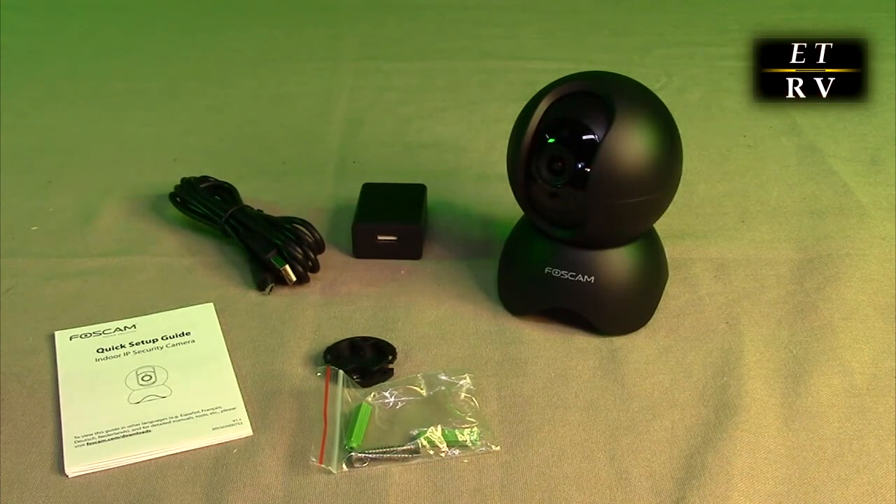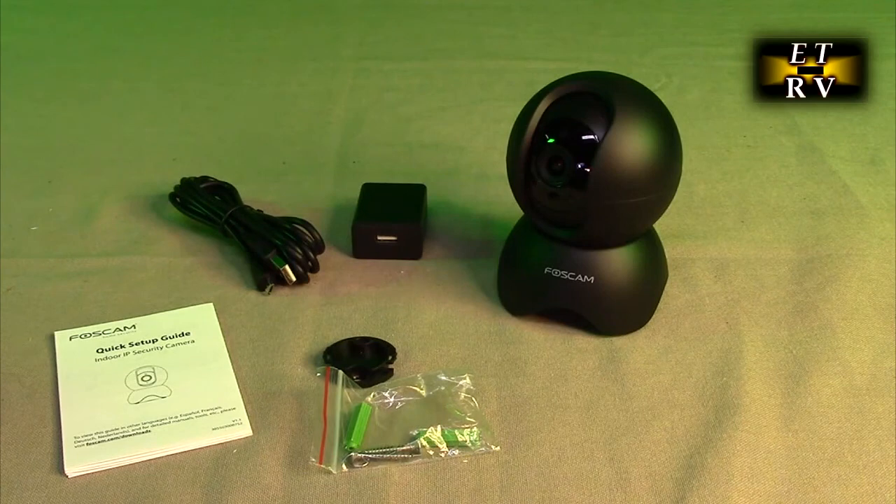There is an optional subscription package with artificial intelligence and animal detection that can accurately identify real-time motion and distinguish humans, packages, vehicles, or animals. There's two-way audio and privacy masks — this home nanny cam lets you watch live video and talk remotely as if you were there, great for pets who recognize your voice. For storage, it supports 24/7 scheduled recording or motion-triggered recording, with footage stored in the Foscam cloud service or on a TF card supporting up to 256 gigabytes.